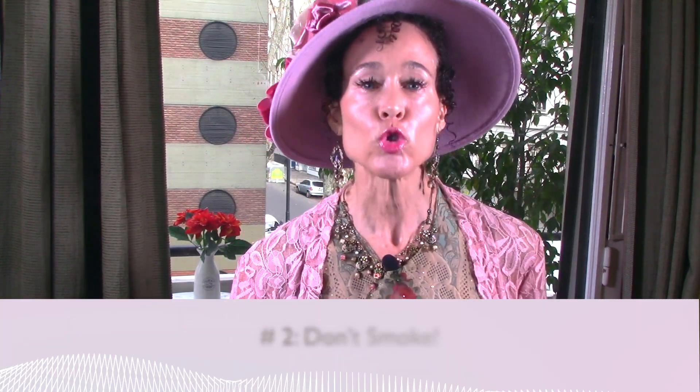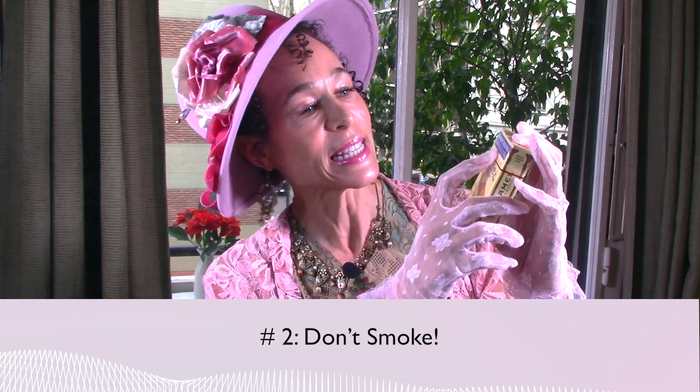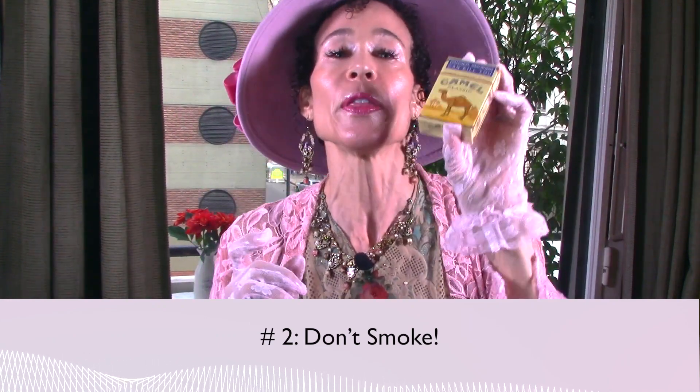Number two: don't smoke. You see these cigarettes? It says, danger — smoking can kill you. There's not one single good thing about smoking. It gives you lung cancer, increases your risk of a bunch of other cancers, increases your risk of a heart attack, stains your teeth, makes you stink, wastes your time, costs as much as a gold mine and it's very unrefined. Don't smoke.